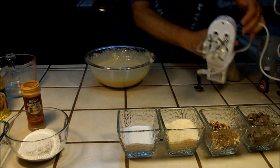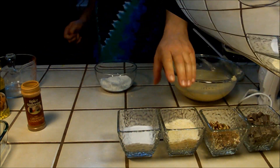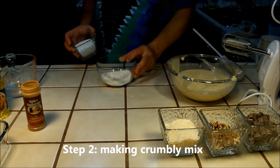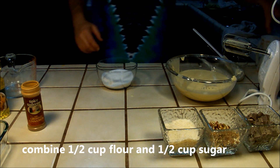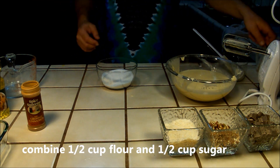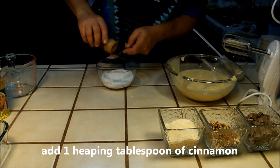Mix the batter well, making sure no lumps remain, then set the batter aside. Step two: making the crumbly mix. Combine one half cup of flour and one half cup of sugar, and add a heaping tablespoon of cinnamon.